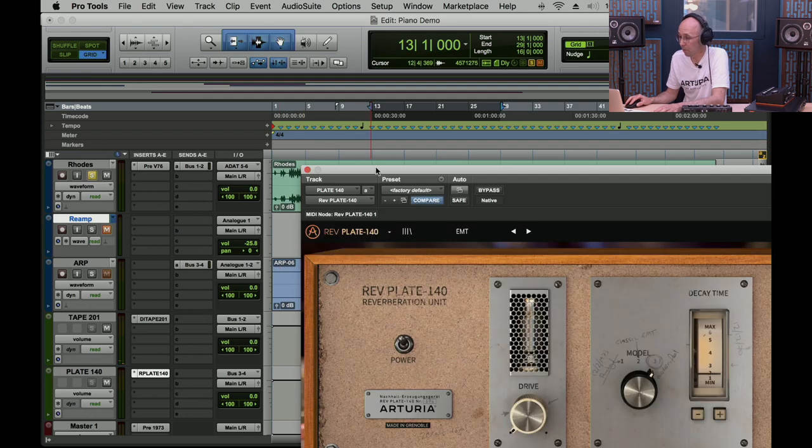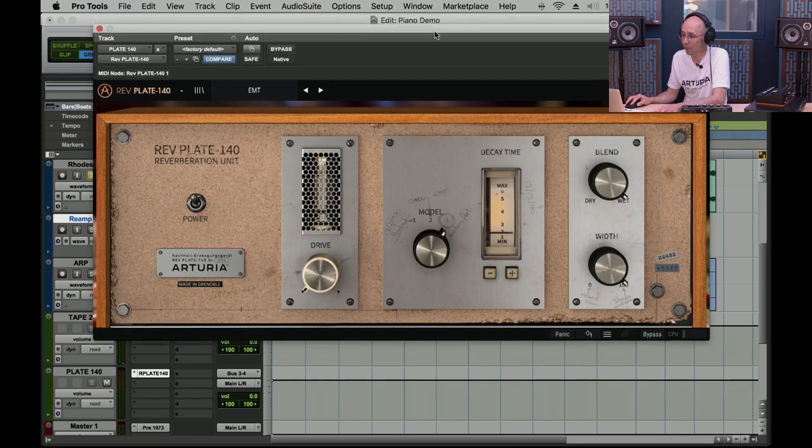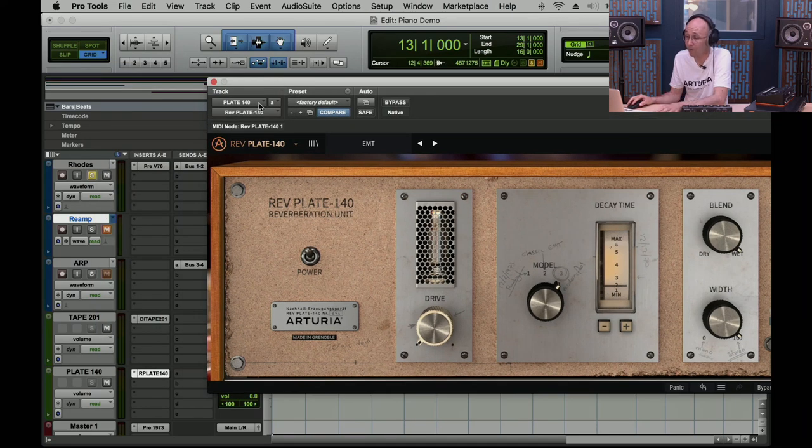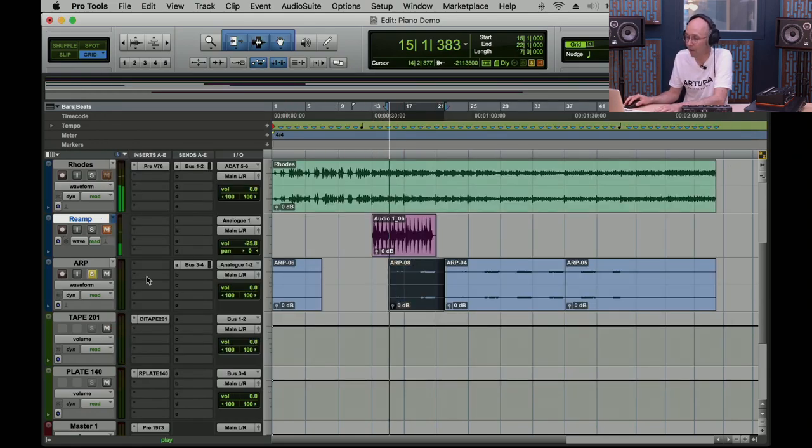The Plate Reverb is a good example of how a simple plugin can work well. A real plate reverb in hardware is mechanically simple — just a large metal plate. Here we added different plate models and a distortion/tube-drive option. It's my go-to reverb when I just want a nice smooth tail — just open it and apply a bit. You can hear the difference between the dry sound and adding the reverb.